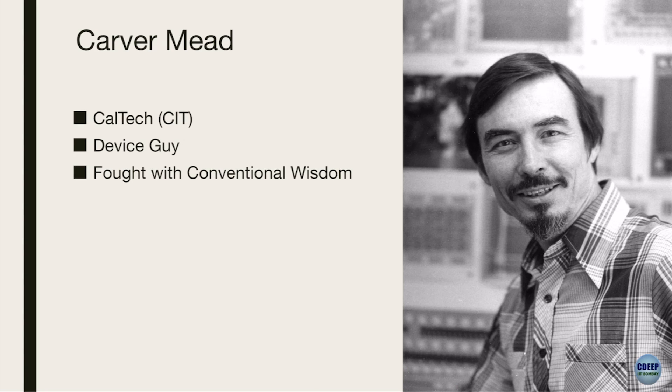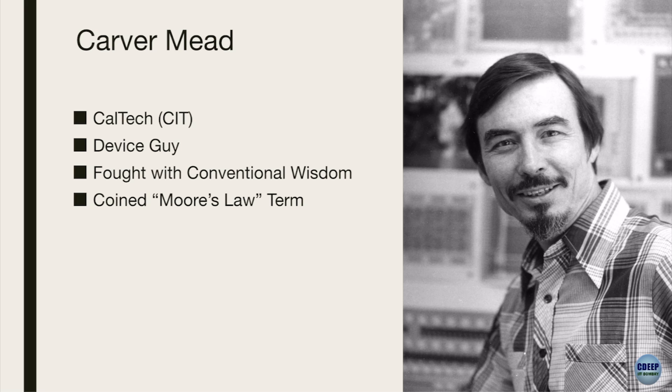He did lots of things, and at the same time he had a big picture about the way the industry is going. These are the people who really influence our lives. Carver Mead fought with the conventional wisdom at that time. The conventional wisdom was: the smaller the transistor becomes, the more expensive it gets, the more fragile it will be, and things are going to go to hell. If you hadn't known anything better, you'd think that making something smaller would make it really flaky. That was the conventional wisdom. But he fought against all that. He actually coined the term Moore's Law - Moore didn't coin it, Moore just wrote a paper, but Mead observed it and said 'this is Moore's Law, this is what is going to happen in the industry.'